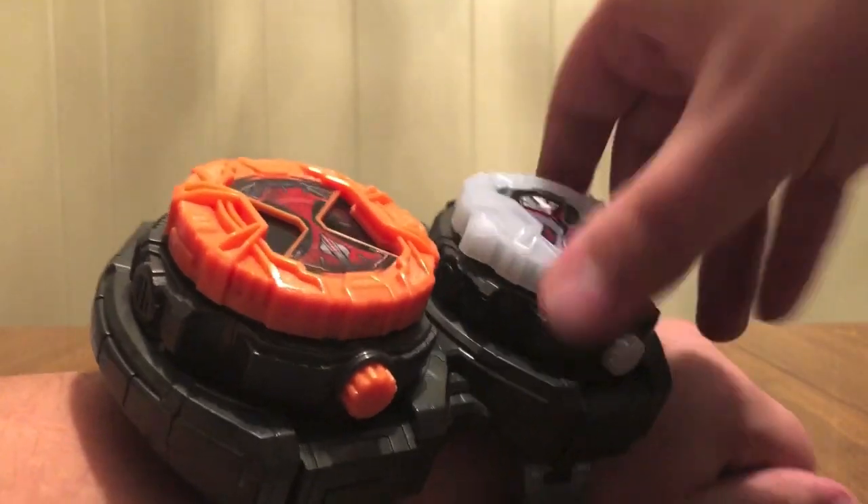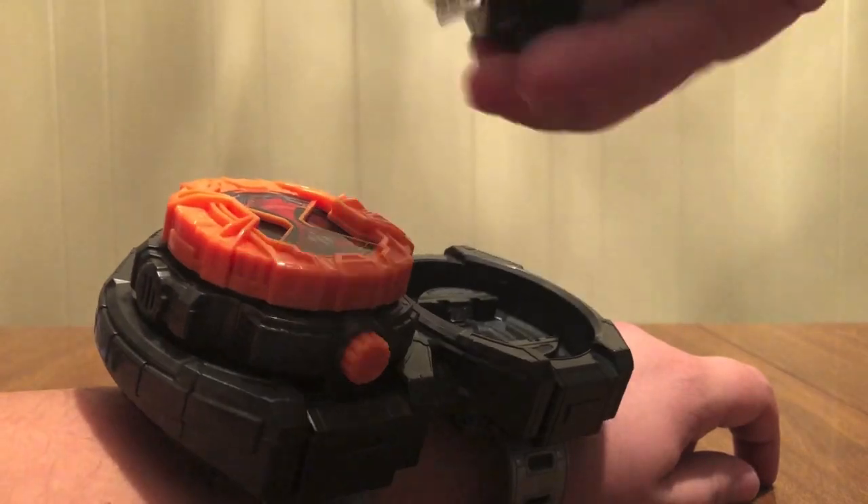I could put Gio's watch in there. So now I can pull the watches off very easily. Very simple. Let's take this off.